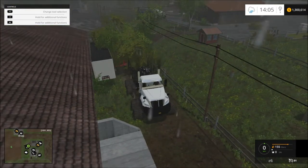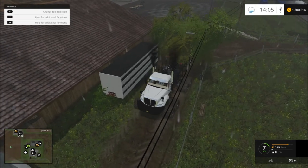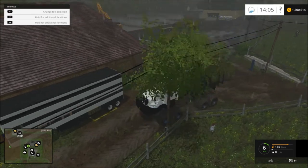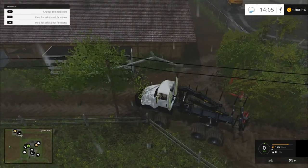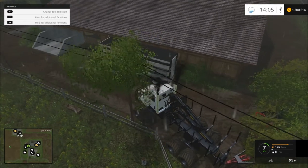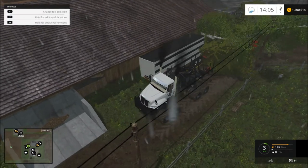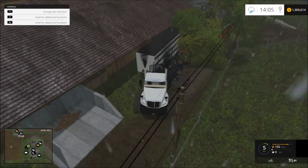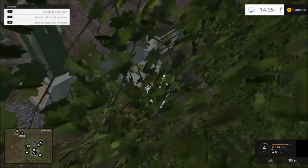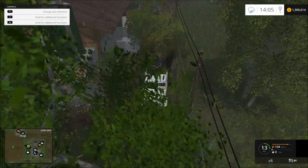It's already hanging up — okay so it's that tree right there. Yeah, we have a tree in the power line. Someone's going to be upset, their power's going to be out. I'll have to get that out of there later. I'm just moving everything here with my trailer. It's a little hard to maneuver in these little small places.